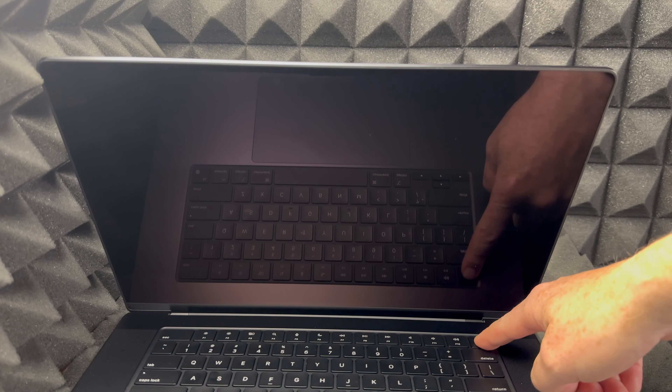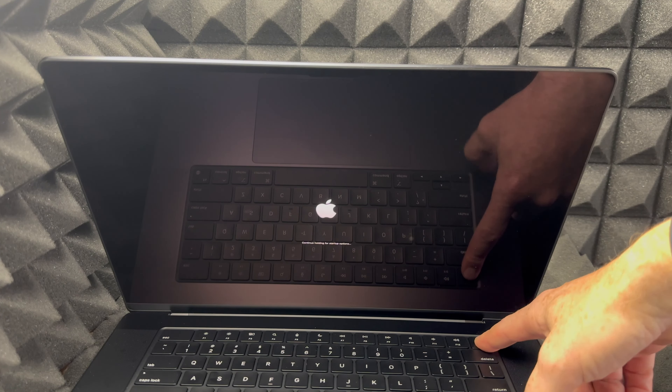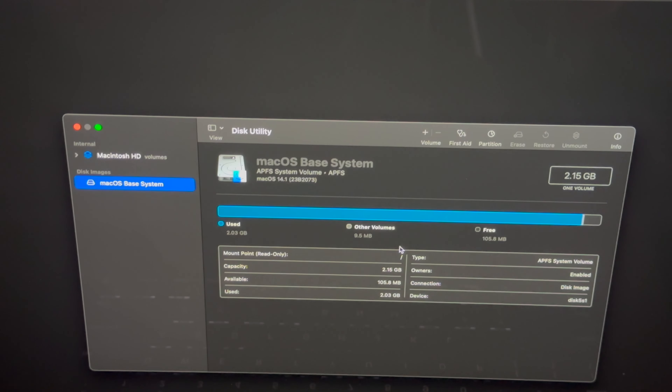Hey guys, in today's video we're going to be factory restoring this Mac. There are a couple of ways to do this. In the new macOS there is a way to do it within the menu, however I don't like that way because it brings problems later when we try to reactivate. What I suggest is shutting down your Mac first — make sure it's fully shut down — and don't close the lid.